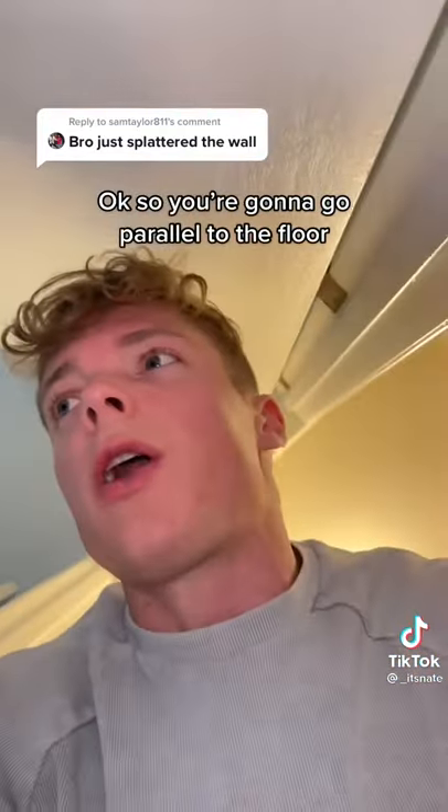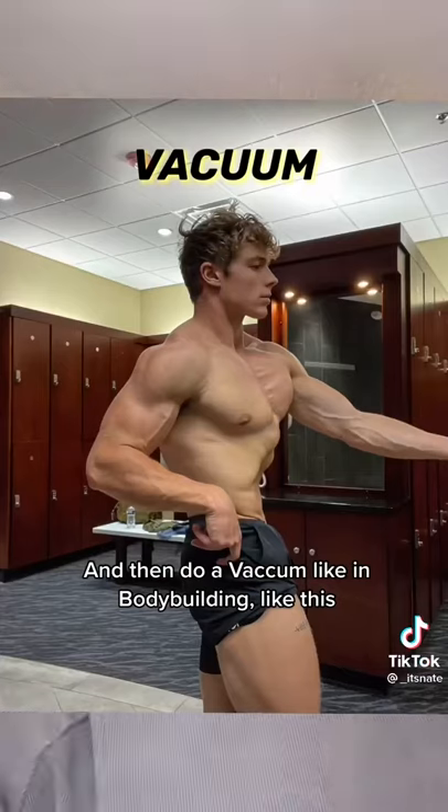So you're gonna go parallel to the floor and then do a vacuum like in bodybuilding, like this. And then blow out. Like that.